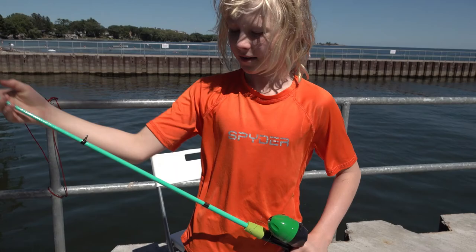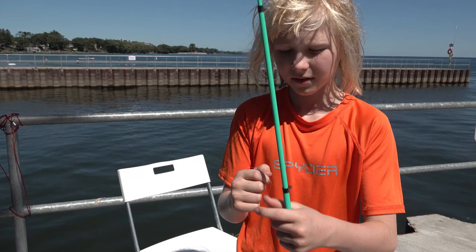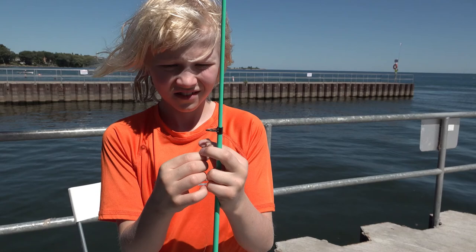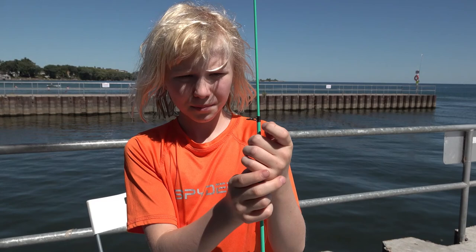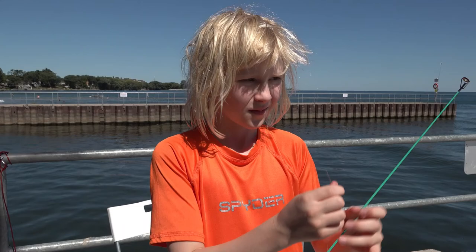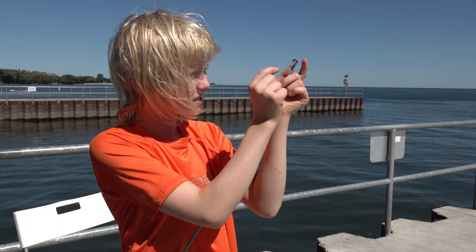Now we're going to put the line through the fishing rod like usual. I'm going to catch a big fish. Take it up — it's hard to do with the wind.